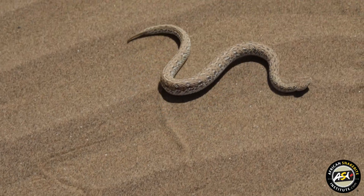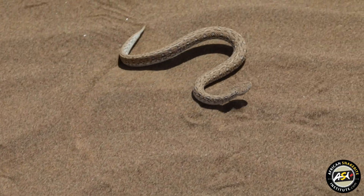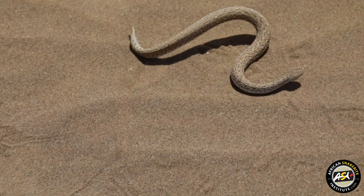What the snake does is throw the front part of the body sideways, followed by the back part, and it keeps on doing that in a sidewinding motion. In doing so, it keeps most of its body off the hot desert sand.